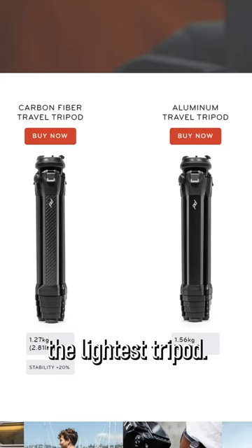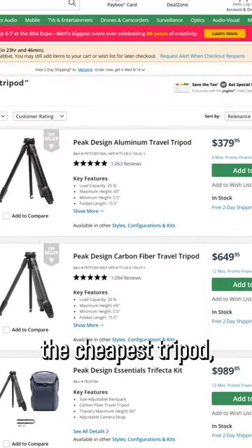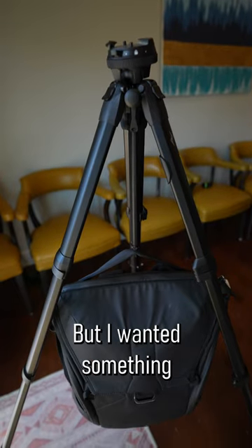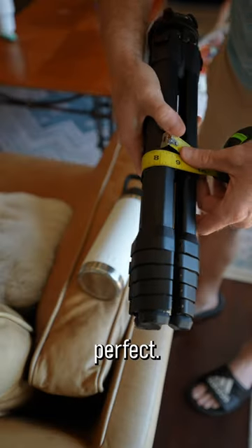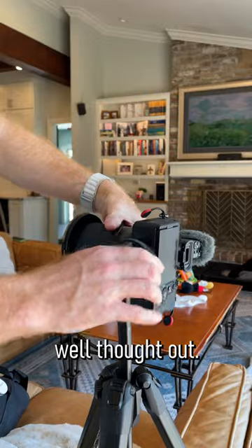It's not the lightest tripod, it's definitely not the cheapest tripod, not the most sturdy, but I wanted something very compact for when traveling and this thing is perfect. It's also just really well engineered and well thought out.